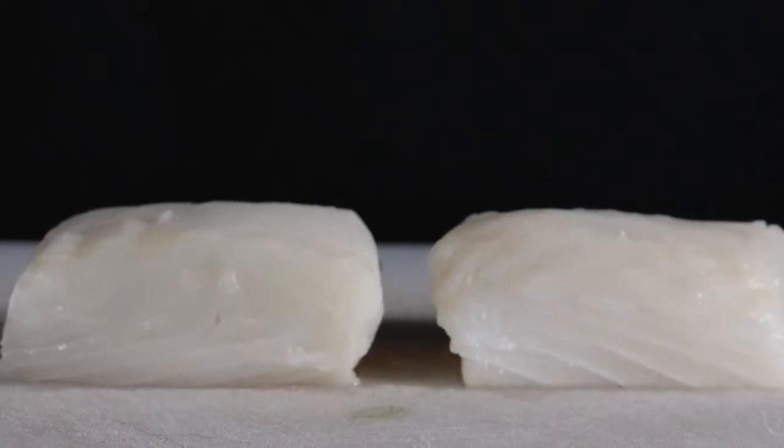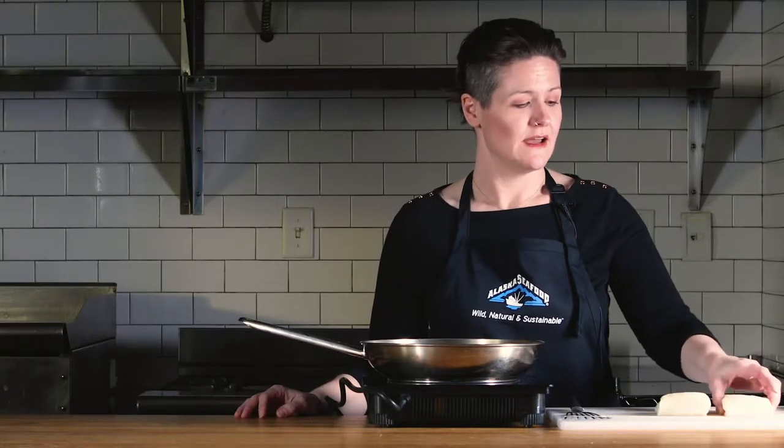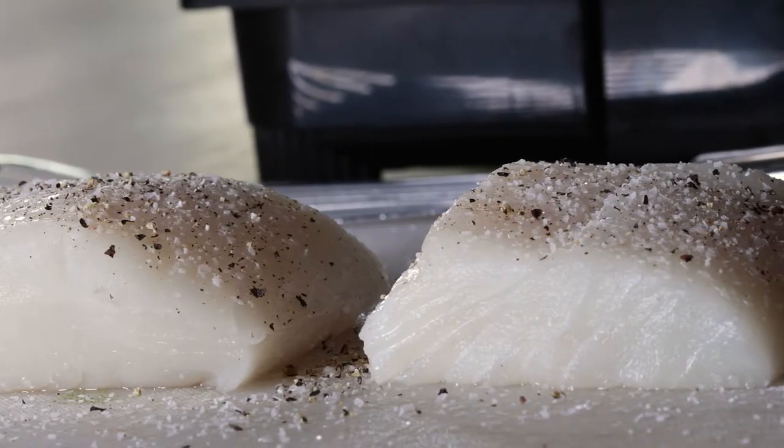I love Alaska halibut for this recipe, but you can also use any white fish from Alaska waters. It's important to pat halibut dry so that you get a good sear on the fish.